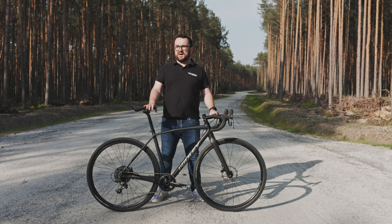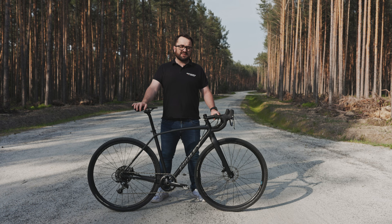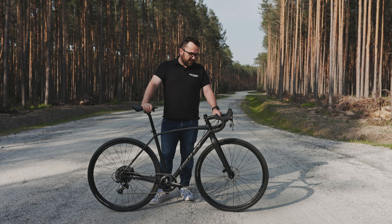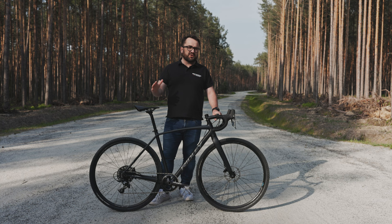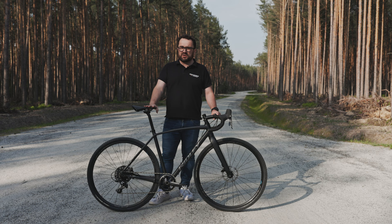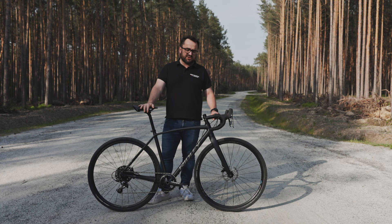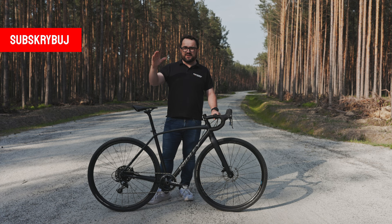Marka Ridley to marka belgijska, bliska ze sportem, w Europie Zachodniej bardzo rozpoznawalna, kojarzona z rowerami do sprawnej, szybkiej jazdy. Rower na testy przysłała mi firma BikeMotoCenter, nowy dealer Ridleya w Polsce. Mogę Wam ten rower polecić spokojnie jako pierwszy gravel, do dynamicznej jazdy, do rundki po południu. Może nie na najcięższe trasy, bo są gravele zmieszczające oponę 45 mm lub większą – tutaj limitem jest 42 mm. Natomiast do 80% zastosowań jest to rower bezbłędny. Pamiętajcie o subskrypcji, lajku dla algorytmu i o komentarzu. Trzymajcie się, cześć!